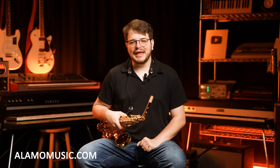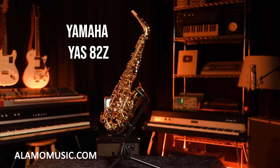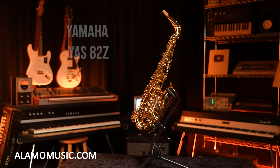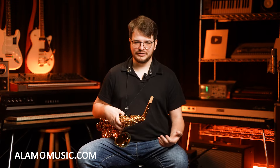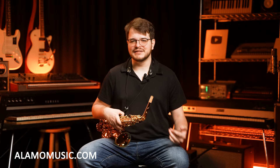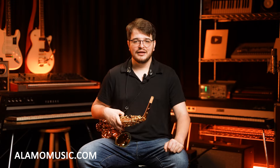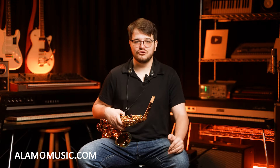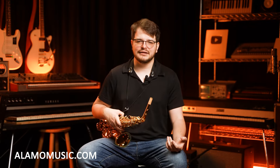Today we are going to be looking at the YAS-82Z — my personal favorite alto saxophone for so many reasons, and the biggest one: it just plays great. Yamaha is known for consistency, and that's always going to be the thing — quality control, intonation, across the board. No matter which one you open, you know that the Yamaha's going to be good. No matter which one you go with on the custom line, the 875EX or the 82Z, you're going to be getting a fantastic instrument.